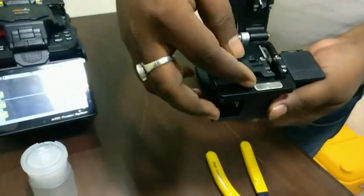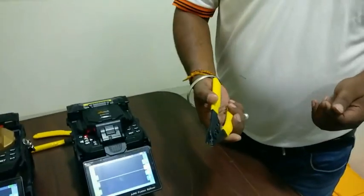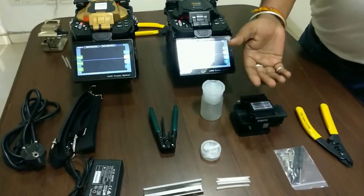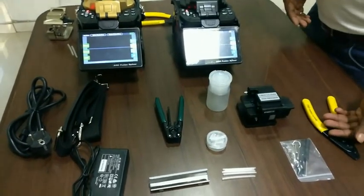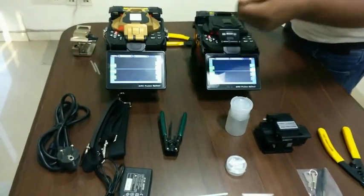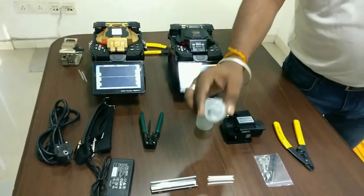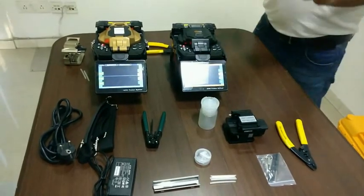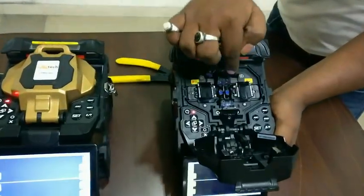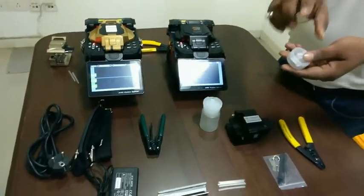In the cleaver there are blades and a proper space for cutting. You also need to strip the fiber — stripping it before cleaning. With the machine, there are electrodes — one pair of electrodes. There is one pair already installed in the machine, and one extra pair included.